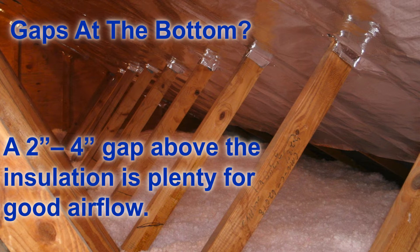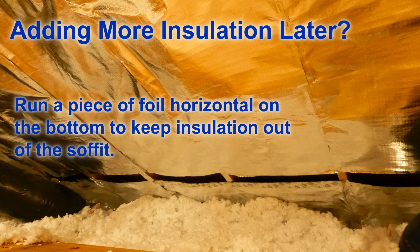So let's talk about gaps at the bottom. When you run the foil down to the bottom, you want to leave about a two to four inch gap — that's plenty for the air to come into the attic. What's going to happen is the air is going to come through the soffit vent, start to rise up, and then basically have a choice of either going between the foil and the roof deck or being drawn into the attic. You just want to have a small gap down there for the air to be drawn in. If the foil touches the insulation in some areas, it's fine — you just don't want the foil completely blocking that air path.